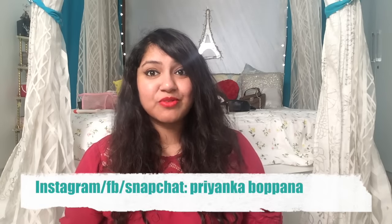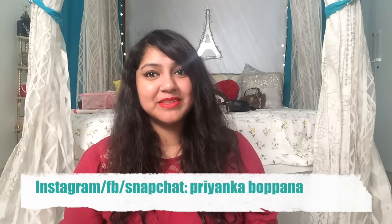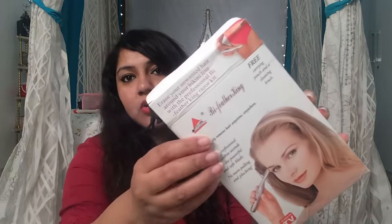Hi guys, this is Priyanka. Welcome back to my channel and thank you so much for watching all my videos and leaving comments. Today I'm going to be reviewing a trimmer by a brand called Feather King.